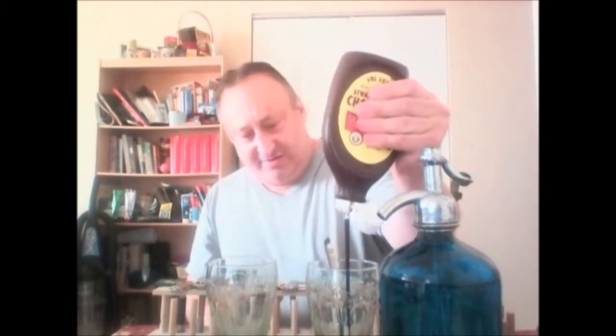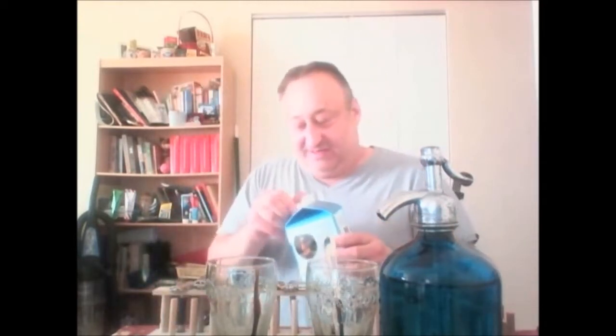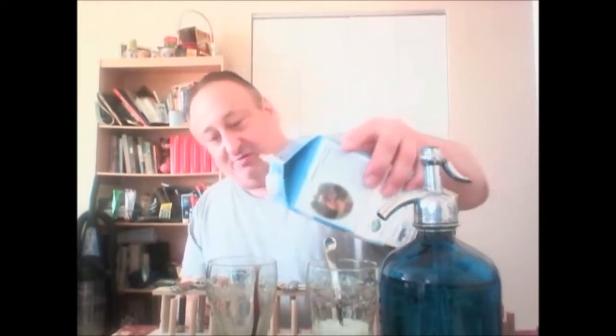Now there's only one syrup to use — that's Fox's U-Bet. They're located in Brooklyn, New York, and they still make vanilla syrup, chocolate syrup, and different flavored syrups used in fountains. But the only way to make one of these drinks is to use the Fox's U-Bet brand. You can't use any other brand — it just won't be the same. It's got to be Fox's U-Bet. So we put a little bit of chocolate syrup in the glass.